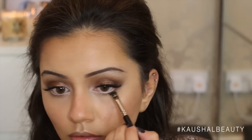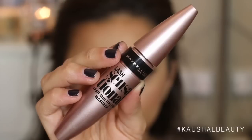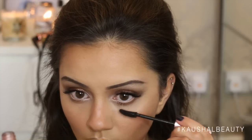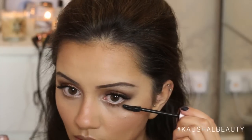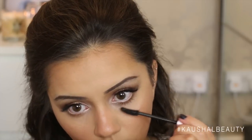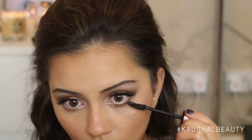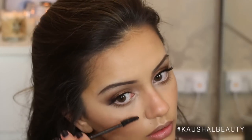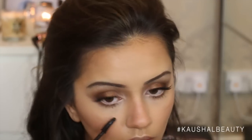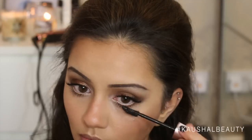Grabbing the same Bahama Mama powder and running that across the rest of my lash line just to give it that nice rounded finished effect. Then taking the same Lash Sensational mascara by Maybelline, I'm putting that on my lower lashes. This is such a good everyday mascara — it makes my eyelashes look incredible. I did two layers on my lower lashes because we all know how much I love mascara on my lower lashes.